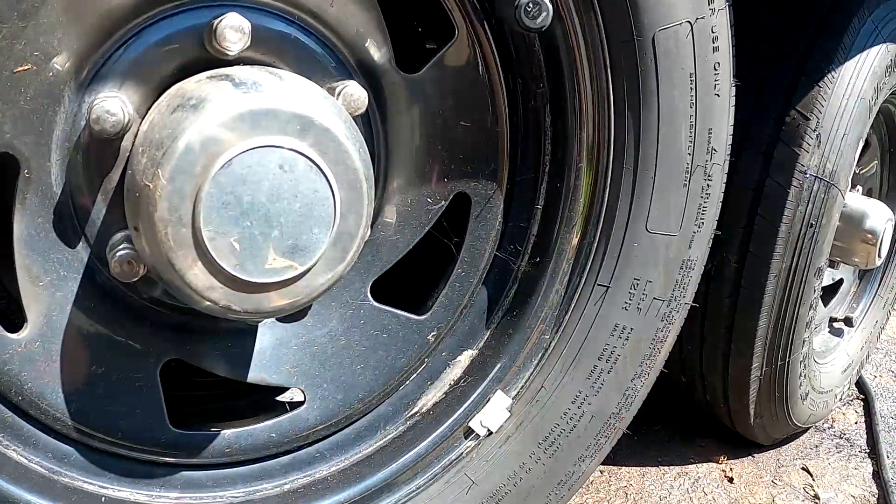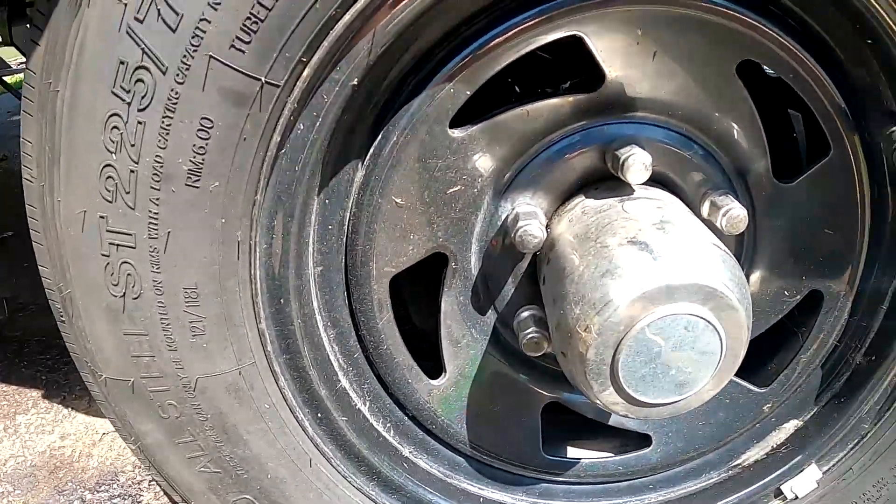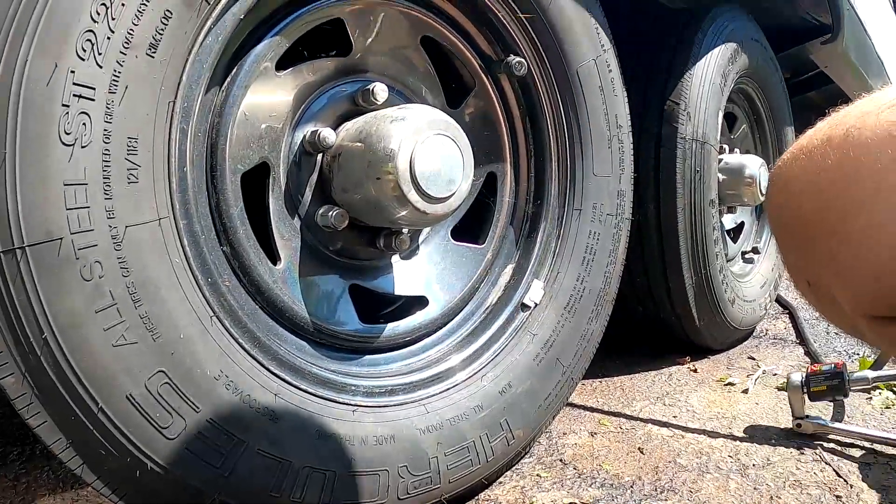So I know a lot of guys will do that and they'll go, well, if you use the same tool all the time you kind of get used to where it's torqued at. Well, I'm pretty used to that torque wrench and that's where I would have left these wheels.